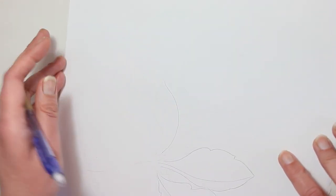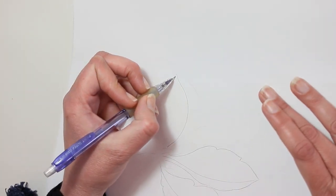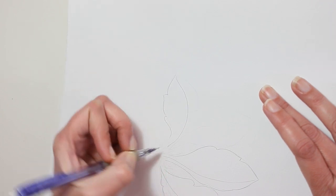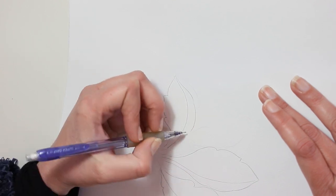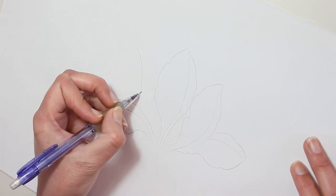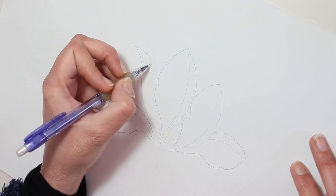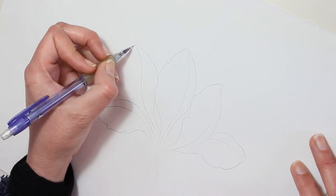I'm always moving the paper because then I can create lines in a direction that is most comfortable for me, and I find that my lines look more flowing. I do that with pencil as well as with ink and also with brushes.